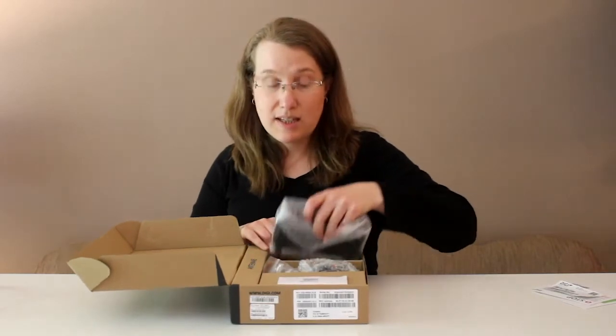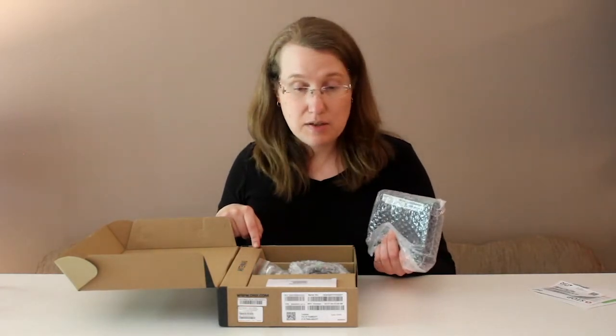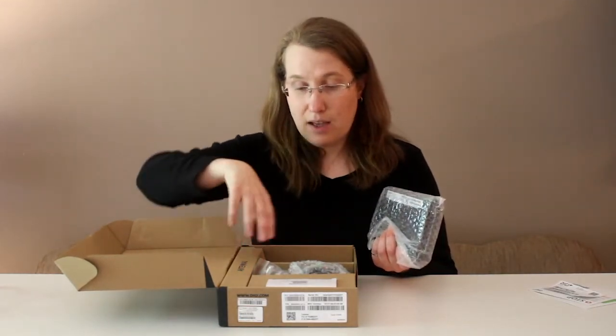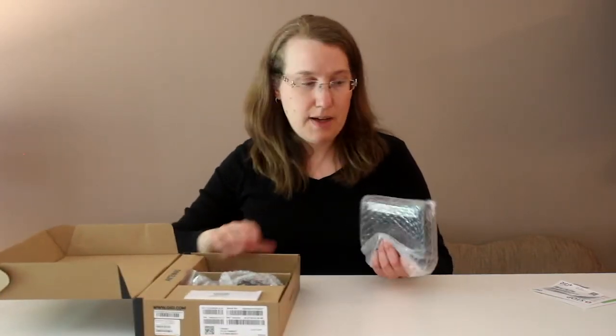Let's take a look at what's in the box. First, the iX20 itself, but this box also contains accessories as I mentioned earlier: antennas, a power supply, and a number of other things I'll go through in a moment. We also have the G4 core module as well.